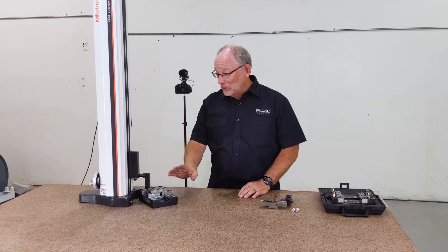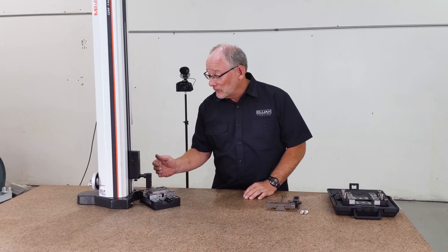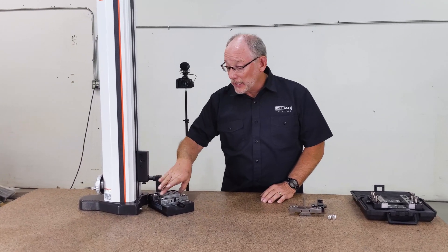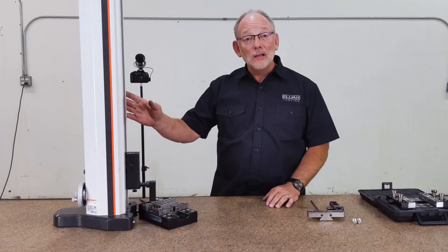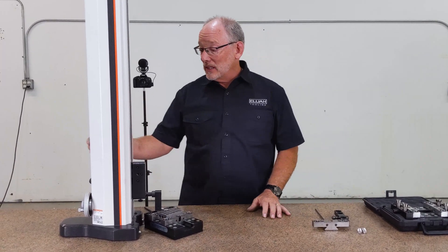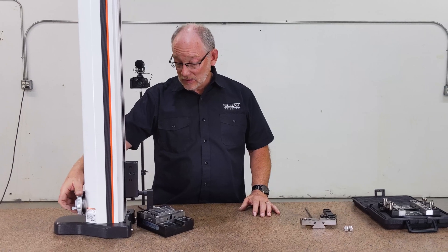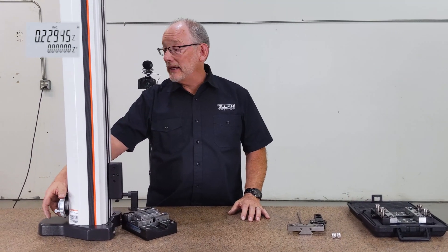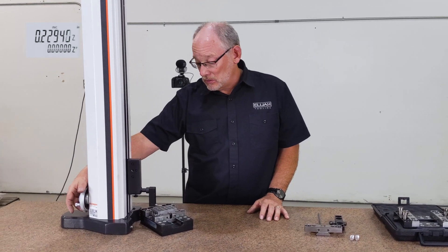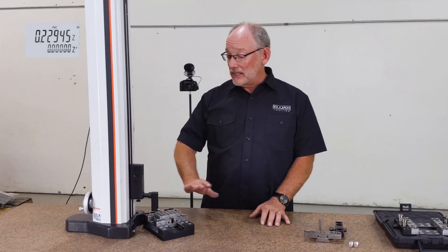In this configuration, we've got a fixed jaw and we've got the adjustable jaw. Right now it's held tight, and I'm going to qualify this surface and we're going to find out what kind of lift we're going to get. We just qualified it — that's zero.